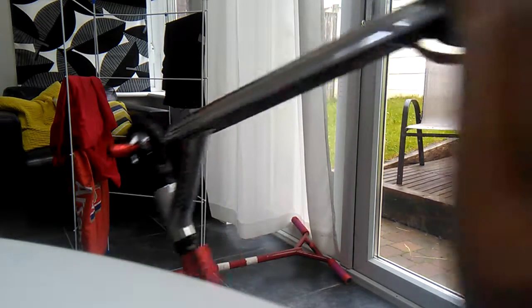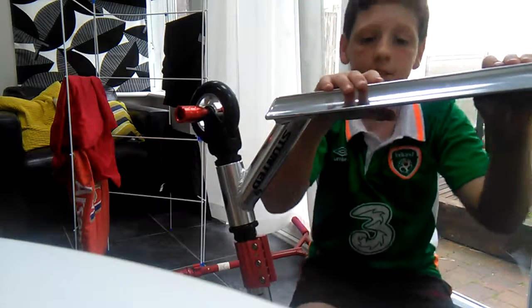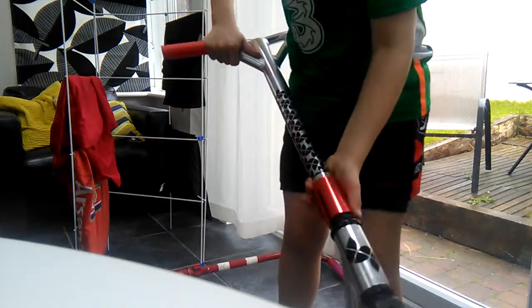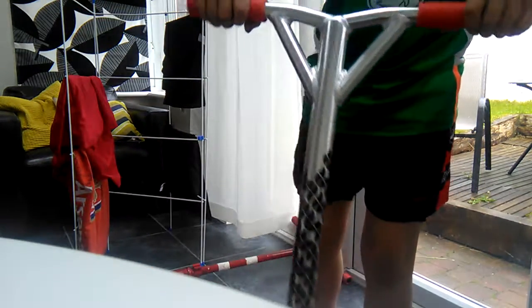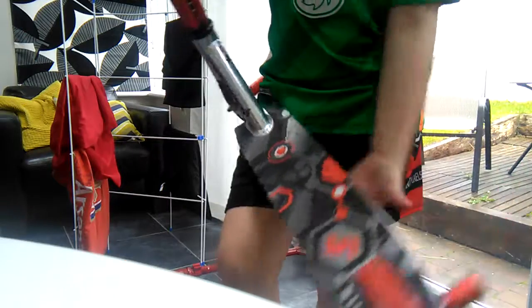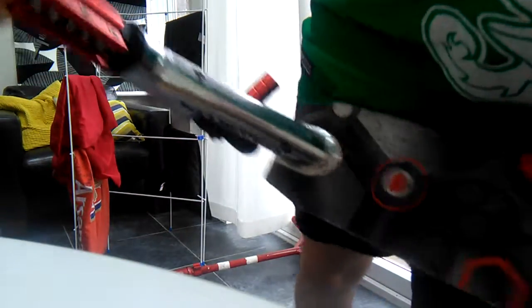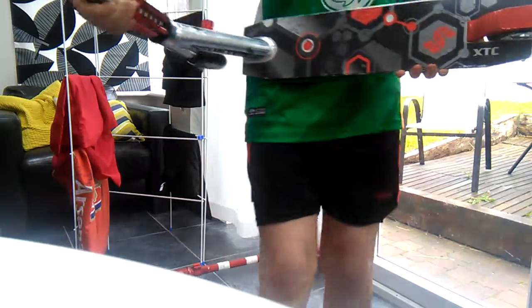Okay, this is gonna be a short video. Like and subscribe down below and share. Oh sorry, one last thing — I'll be riding on XTC stunted grip tape.